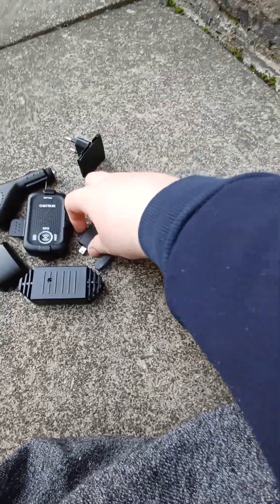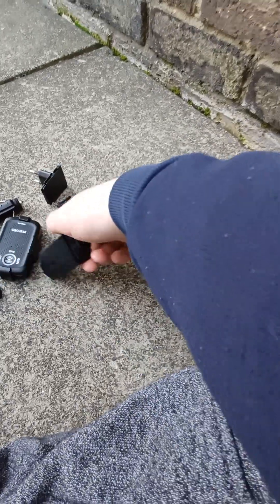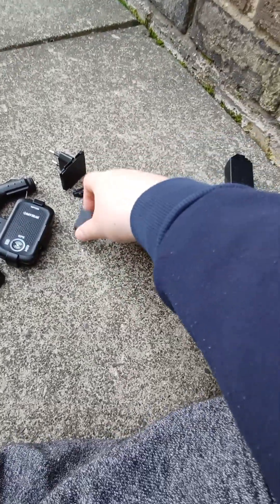Alright, hello everyone. So we've got the MyTrack GPS and its stupid fucking accessories. You've got this thing, this stupid adapter thing.